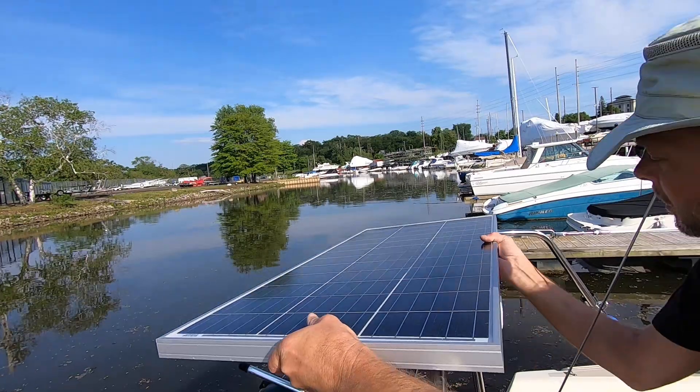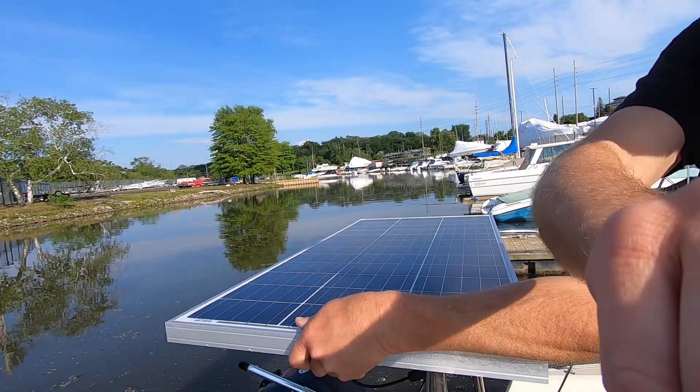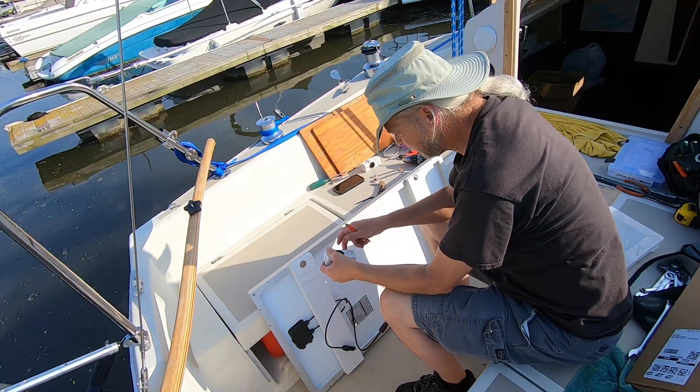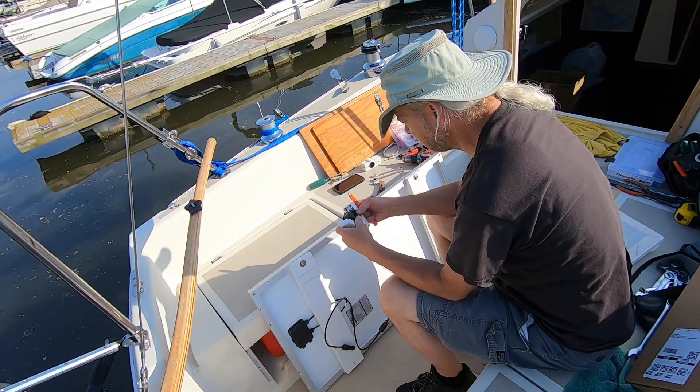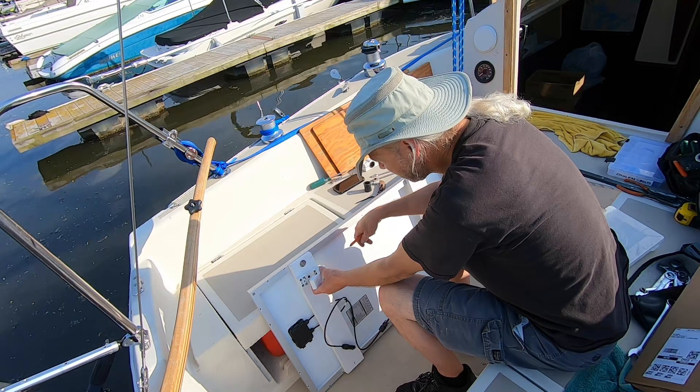Alright, that's pretty good. Just got to get it positioned and mark it. Now I got to mount the clamps on the railing on the cross.